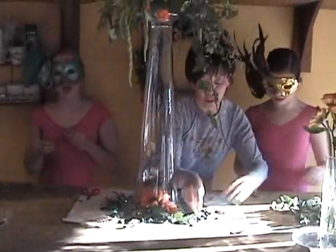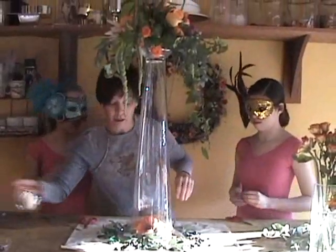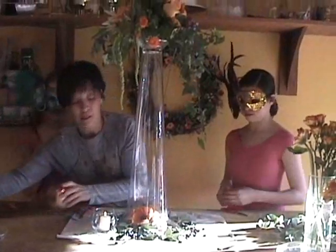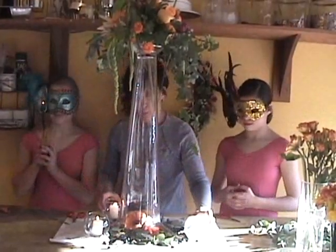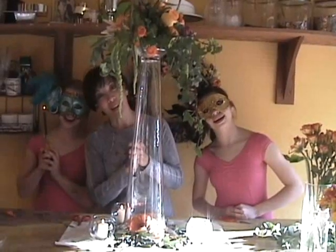If you want to finish this, you can put some candles all the way around. The more candles you've got, the better. That's pretty much it — hope you like it.